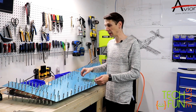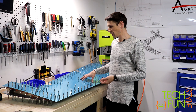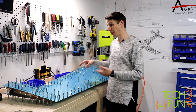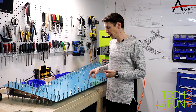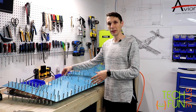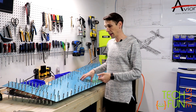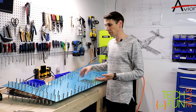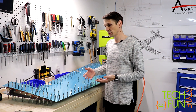So the next step is probably going to be deburring all holes, because we now match drilled each and every hole here. After that, we're going to be dimpling — so actually preparing the skins for the rivets. And after that, it's going to be the covering of the inner surfaces with the primer.